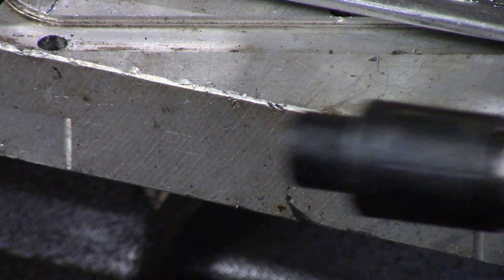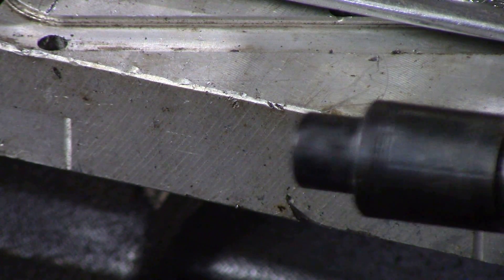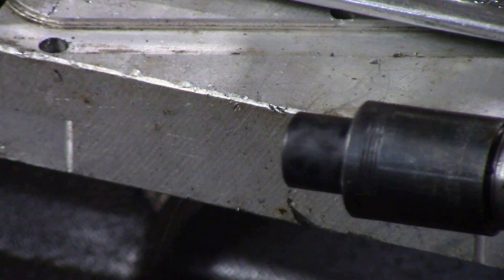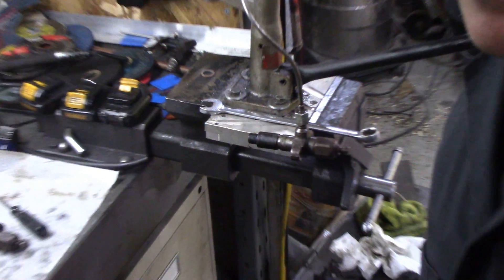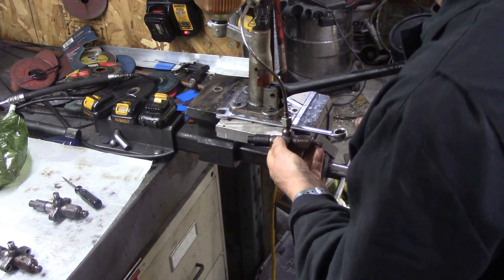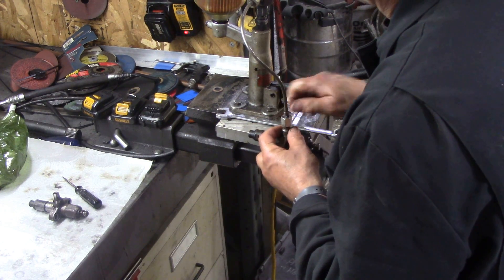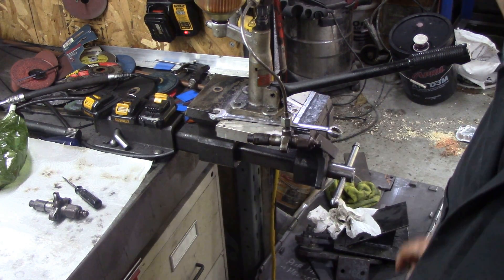I'm going to lock up there so the gauge is not in the way — it's actually just blowing straight out the injector — and see what happens. That's a really heavy pattern, you see that? So that nozzle needs cleaning or the seat needs lapping in, it's not right. This all goes to show why there's misfiring and it doesn't start very well.